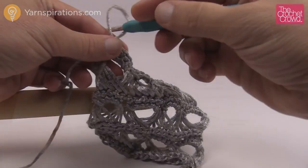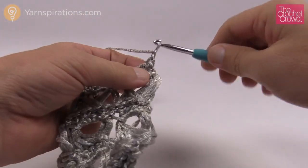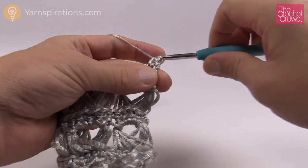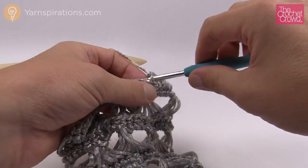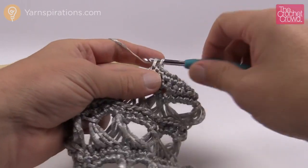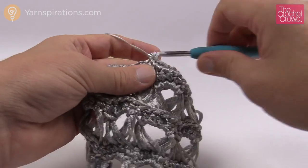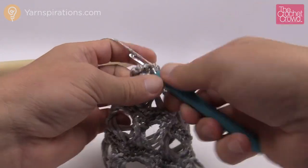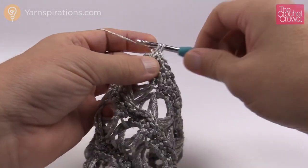Insert your hook back in and continue. Chain up one first, then single crochet into each one going all the way across. On corners — whenever you turn a corner — always put two single crochets into the very corner stitch to maintain consistency. This Patons Metallic yarn really looks like actual metal but it is so soft and has a really high shimmer. In the very last stitch going across add two single crochets, then turn the corner.